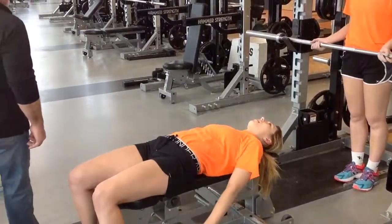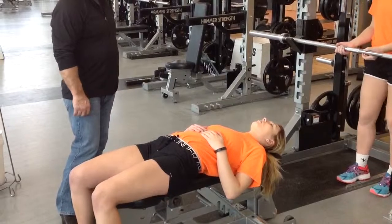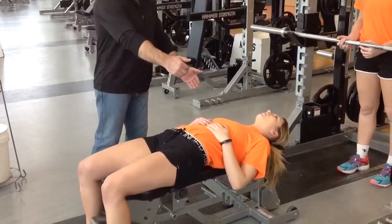Tricep pullovers with the bar itself. The first thing you want to do is to maintain your position on the bench itself, have your feet flat on the floor, and bring your shoulder blades in.